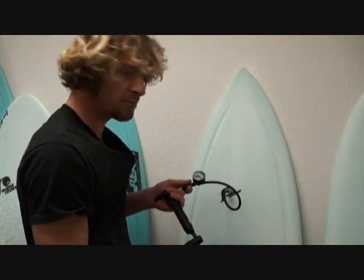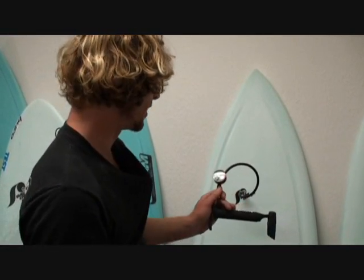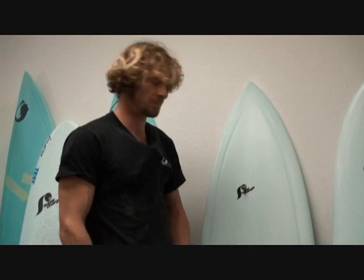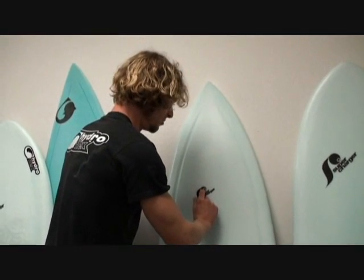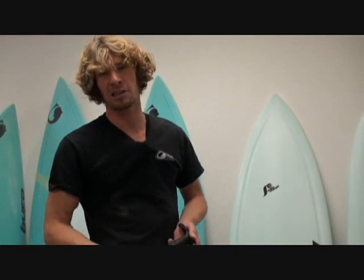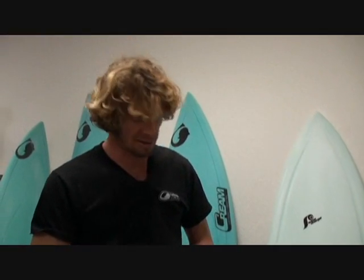In choppy conditions you want less pressure. In very clean, glassy conditions you can really go with more pressure. I personally prefer something like 2 to 4 psi. If you want to release some air in the water, you just press on the valve. Most of the time, especially in morning sessions, it starts offshore and turns onshore later, so if it gets choppy, just make sure you have a little less pressure. It's really fun to play with — after surfing your favorite board for a while, you'll notice which pressure works best for which conditions.